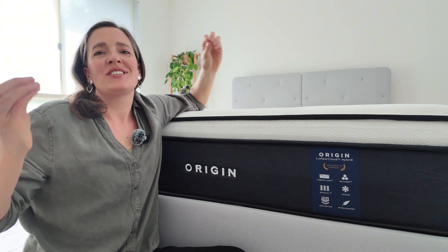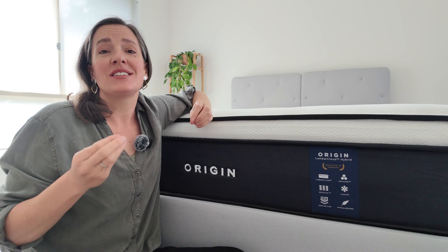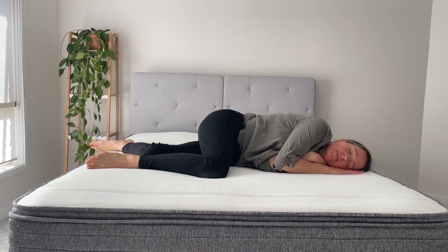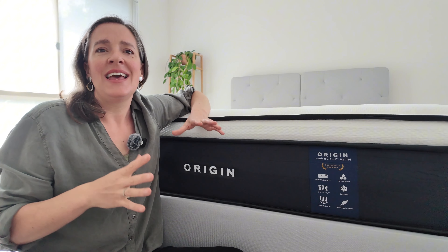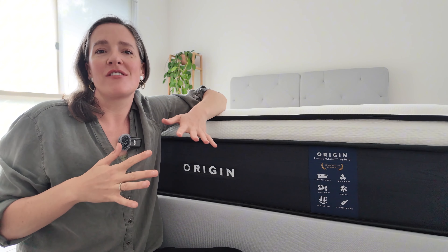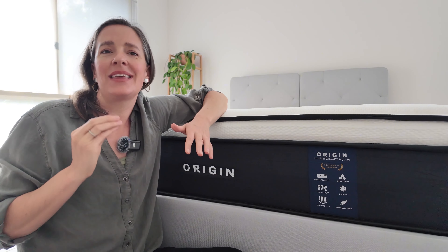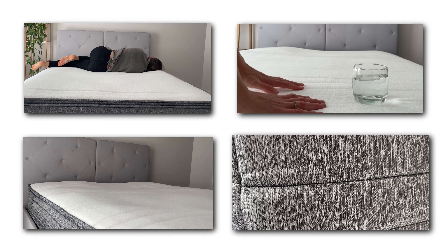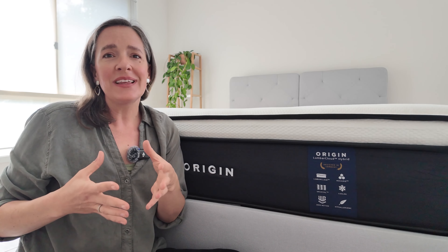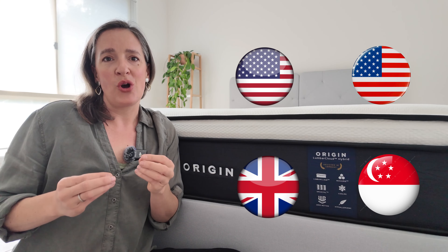The Origin Lumber Cloud Mattress is the epitome of luxury and premium comfort, designed for those who seek the finest in sleep technology and also great for people who have back pain. As the top tier offering from Origin Mattress, this model is crafted to provide the ultimate sleeping experience. Origin Mattress is a globally recognized brand available in countries like Malaysia, the UK, the USA and Singapore, making it a trusted name worldwide.